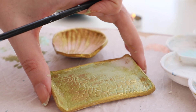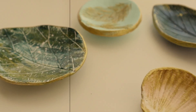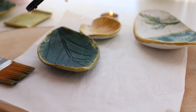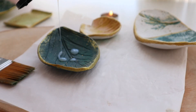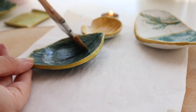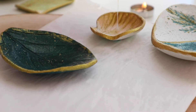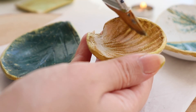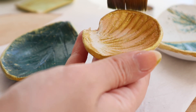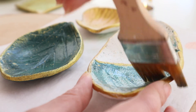Boya kuruduktan sonra son aşama vernikleme. Akrilik boyaların kuruması çok zaman almıyor; ben burada ekstra parlaklık veren bir vernik kullandım. Aynı yöne doğru bol bol sürüyorum. Önemli bir hatırlatma: bu tabaklarda gıda maddesi kullanmamalısınız. Yeme içmeye uygun seramik ürünlerinde sırlama yapılır ve farklı malzemeler kullanılır; benim kullandığım kil ve vernikler tamamen dekoratif ürünler için uygundur.